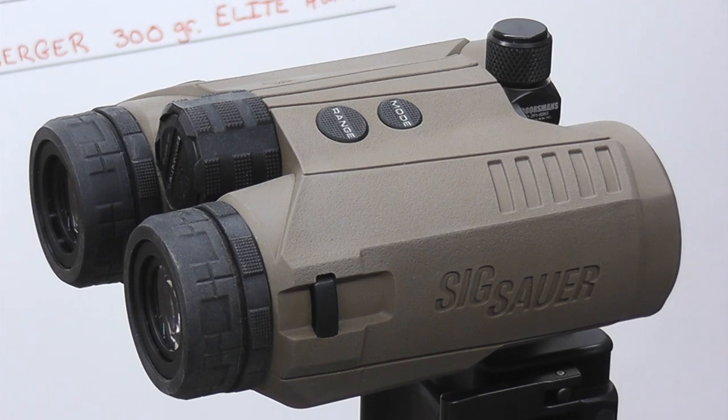Once you've loaded the BDX program onto the rangefinder, everything else happens at the rangefinder. Inside are several sensors: they read temperature, pressure, and humidity. The rangefinder has an inclinometer to read the angle of the shot, an electronic compass which you calibrate in about 10 seconds, and a magnetometer to read your latitude. This allows the AB software loaded in the rangefinder to calibrate and run Coriolis and spindrift, giving you legitimate corrections to any distance the rangefinder will range.